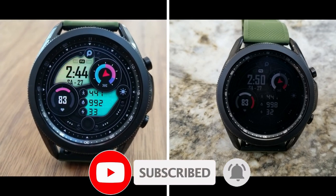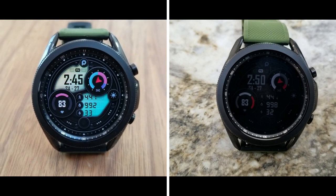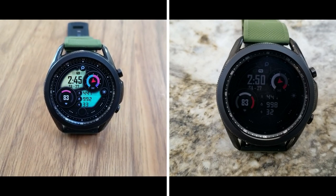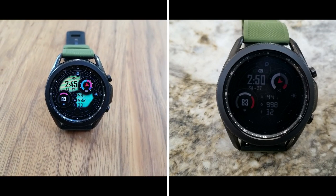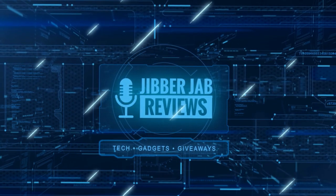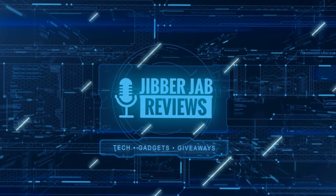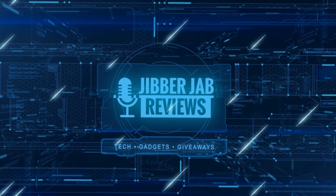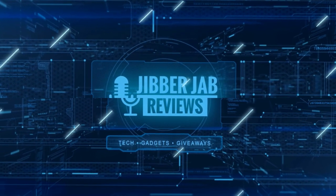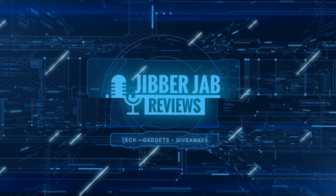Thanks again for watching our review and supporting the channel. Please remember to smash that like and subscribe button before you leave. If you liked the video, show us some love with a thumbs up, share it with your friends — your support really helps me keep the channel going so I can continue to offer discounts, giveaways, and fresh content. I'll see you in the next episode — until then, take care.